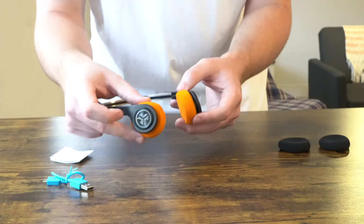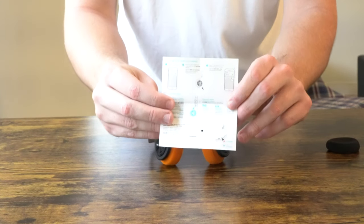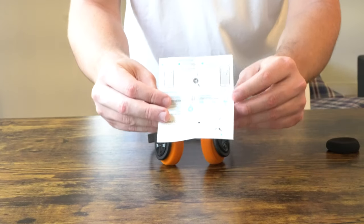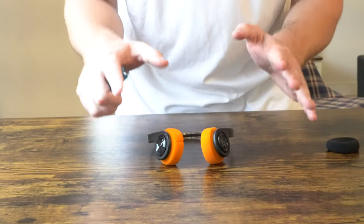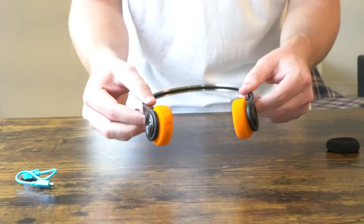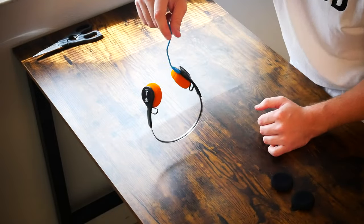I did actually have to consult the user manual to figure out how to charge these. It goes over how to use the button controls on the side of the ear cup to answer phone calls, skip tracks, rewind tracks, et cetera. These do have a built-in mic. What's really cool about the design is that it's so minimalist and streamlined that there's pretty much no place to put the charge port on the outside of the frame. These are so light you could probably just plug them into the wall and hang them off the charger.